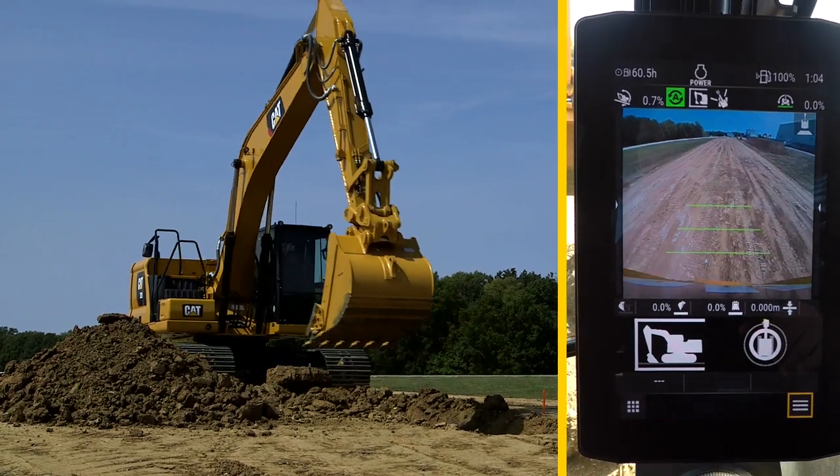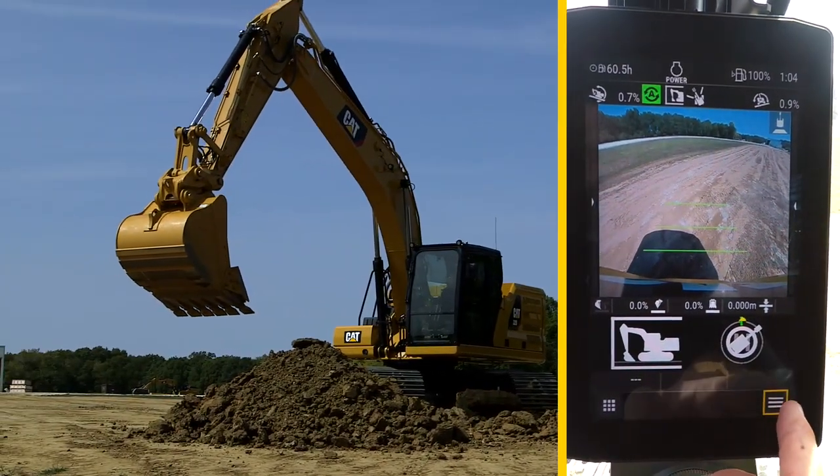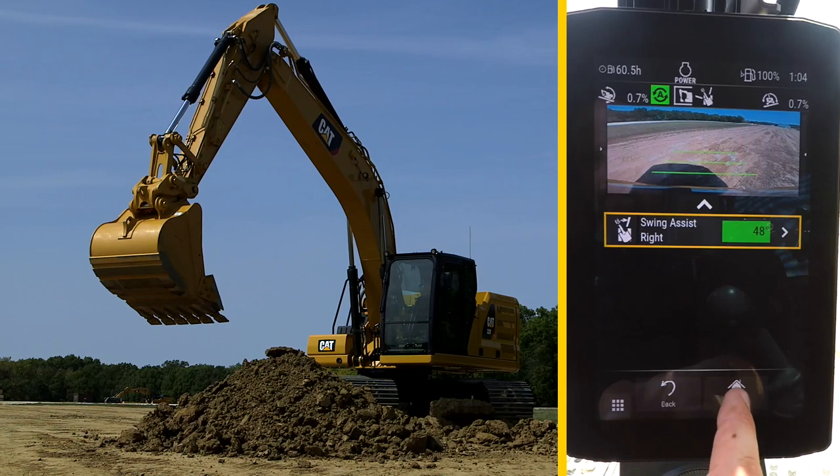Now move the bucket to the right for the designated pile position. Enable the Swing Assist right position, which locks in at 48 degrees.